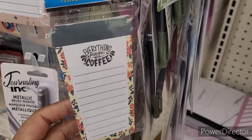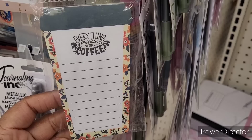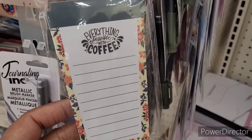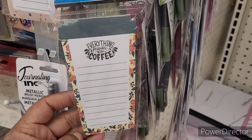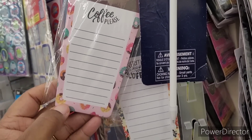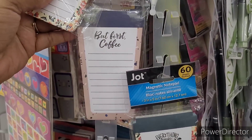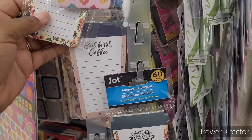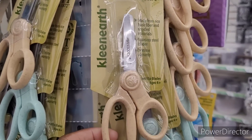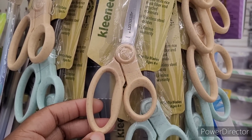Let's move on. Over here in the stationery section, look at these cute little magnetic notepads with 60 sheets. 'Everything's Possible with Coffee,' and then they have 'Coffee Please' — that's cute. And 'But First Coffee' — I like those. And I see some new scissors by West Sky — what's that? Clean Earth, with different colors right there, really nice.